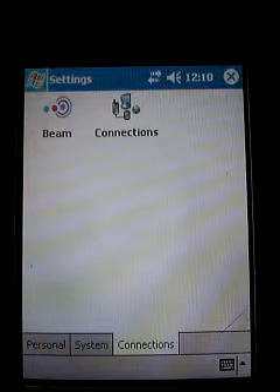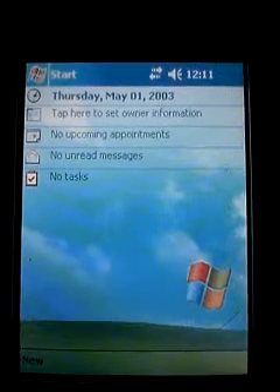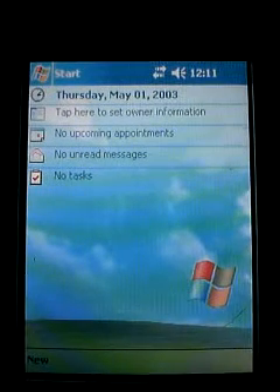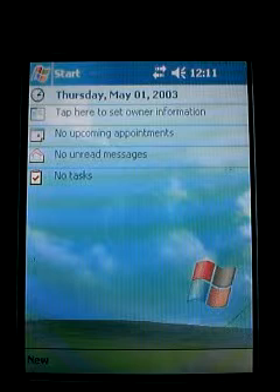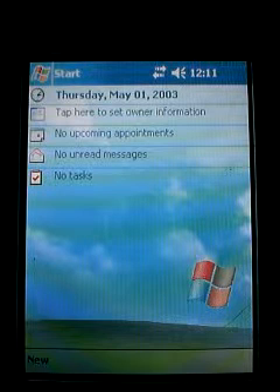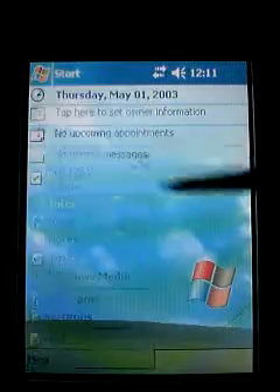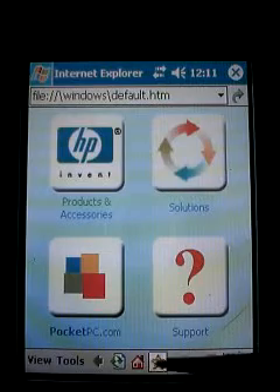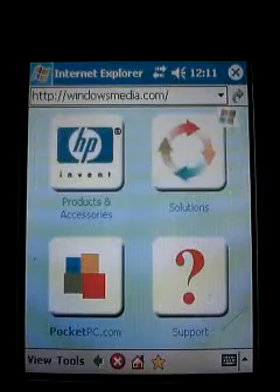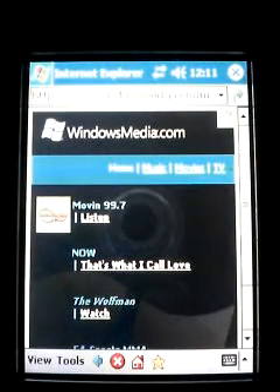Click OK again and now we're going to exit out of that screen. What we have done is set this up for an open network. If you have a secured network we'll need to do a bit more, but for an open network we should be able to connect. Let's check that — click on Internet Explorer, click on Windows Media, and you can see our little flag waving and it loaded the site, so we did connect successfully.